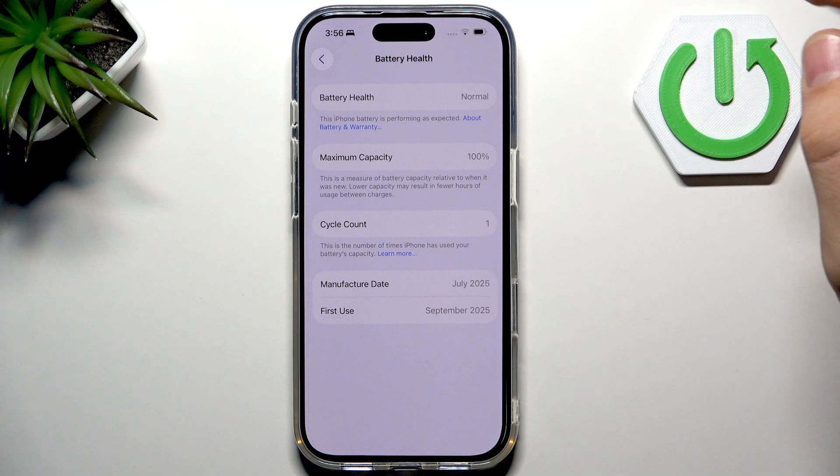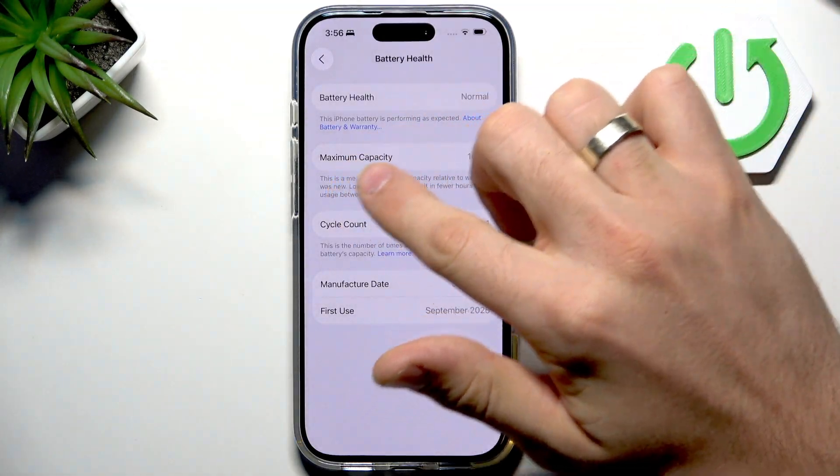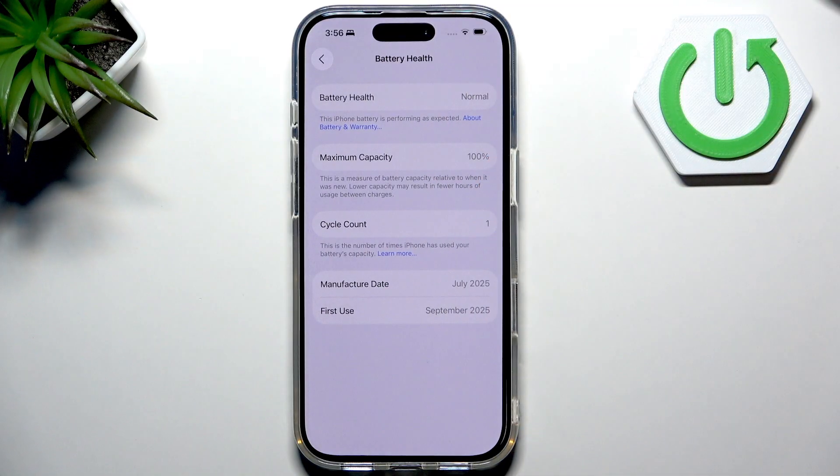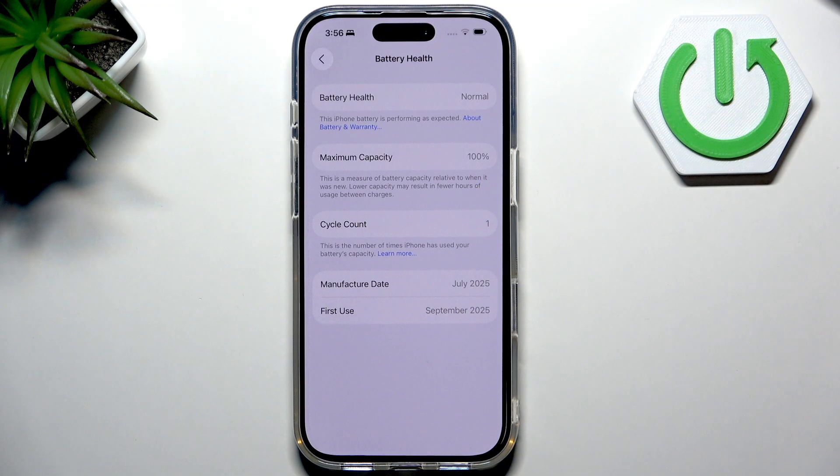Here you have Battery Health, and here we have Maximum Capacity. Maximum capacity is a number that tells you how much charge your battery can hold compared to when it was brand new. If it says 100%, so perfect. Over time this number slowly goes down, and that's totally normal.